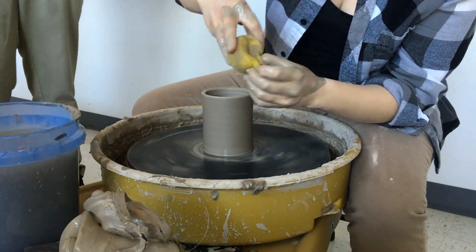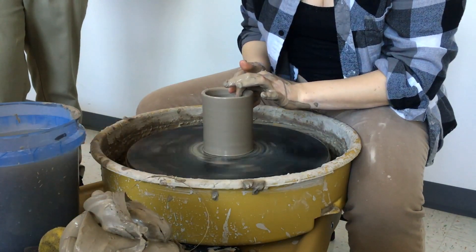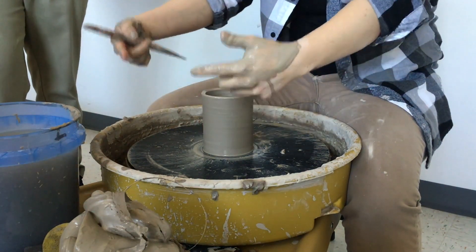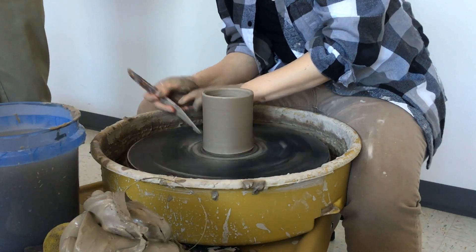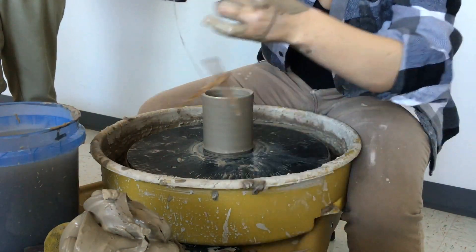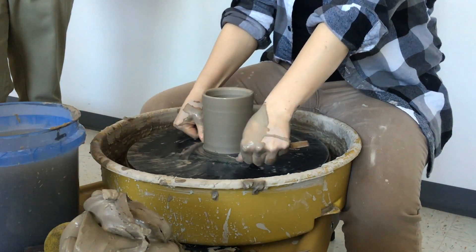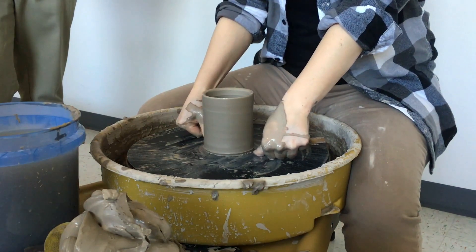Get all the extra water out of the bottom and make sure your rim is good. Then you need to cut it off the bat by making an undercut — a little place for the wire to go underneath. Hold your wooden knife at an angle at the bottom to make that undercut. To cut it off, you can pull the wire toward you or away from you, with the wheel spinning slowly or still, whatever feels right. Just make sure the wire is always pressed down to the bat, and then take the piece off.